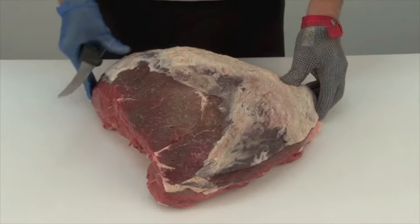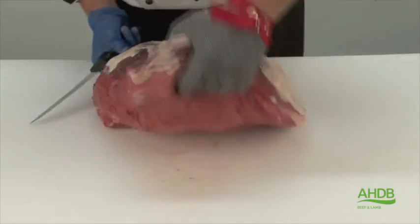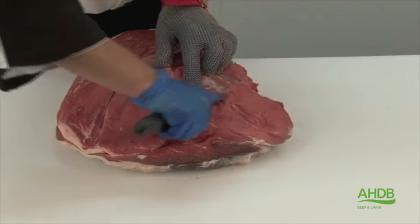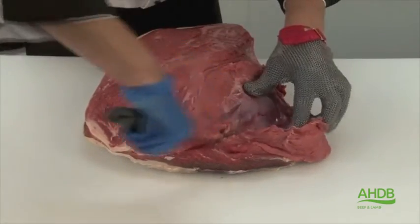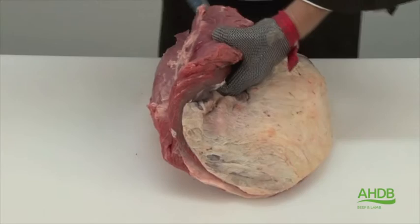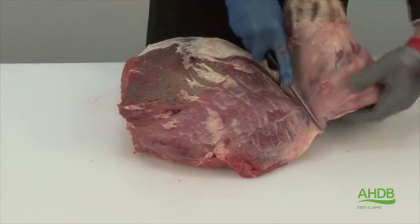The ranch steak is produced from the top side of beef. To do this we need to seam cut the top side by removing this side muscle and by following the natural seam, which will also bring us to the cap of the top side, which will also be removed. Take care by not cutting into the main muscle block.